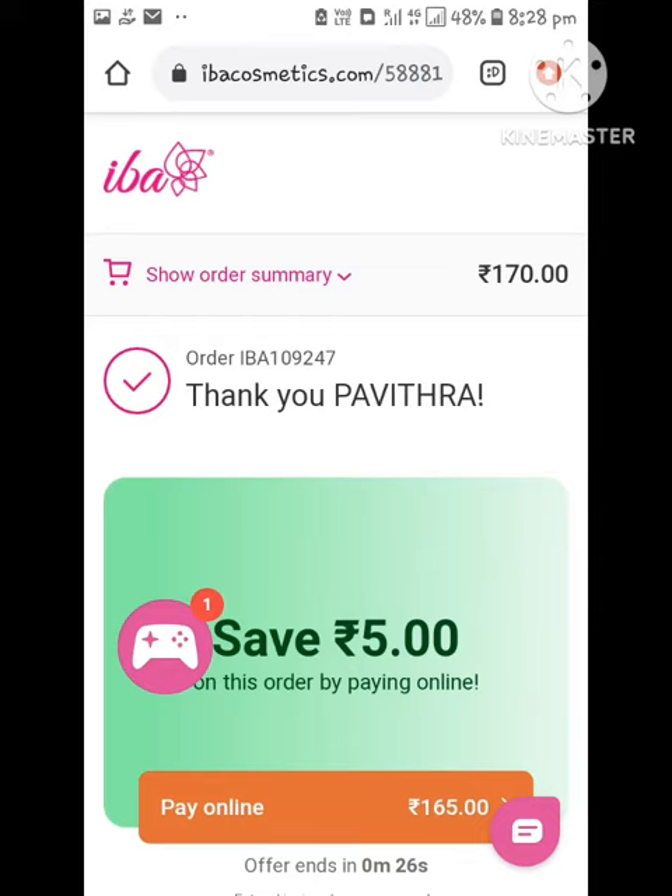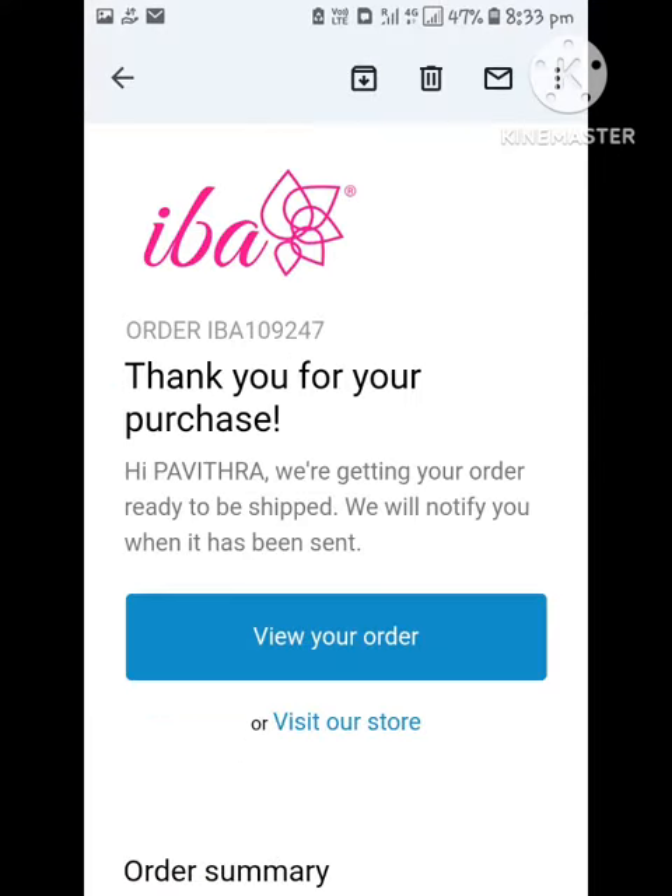Then you can add a free item. You can add a 1000 rupees product, and you can add a 100 rupees item as well.